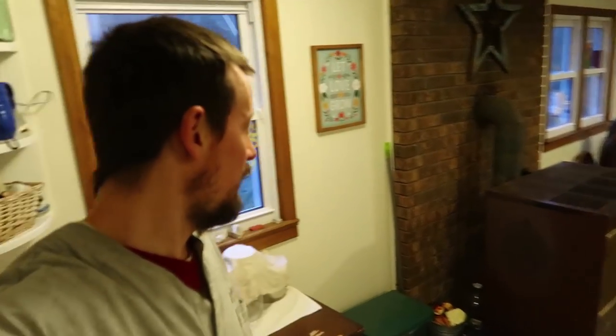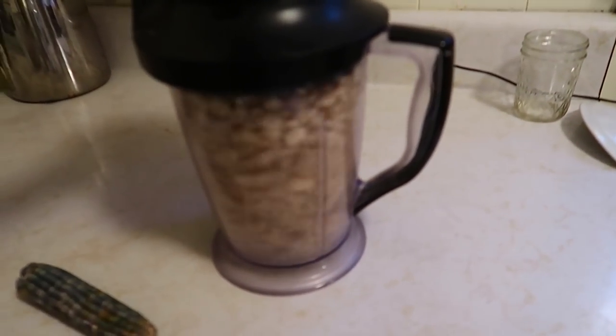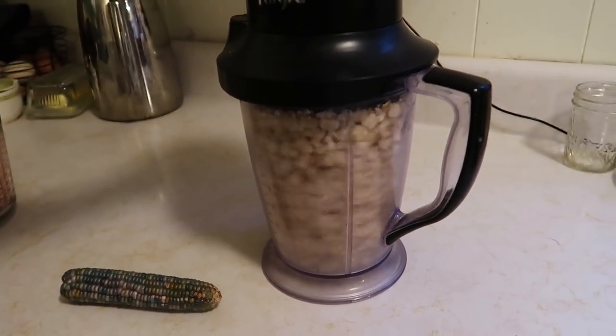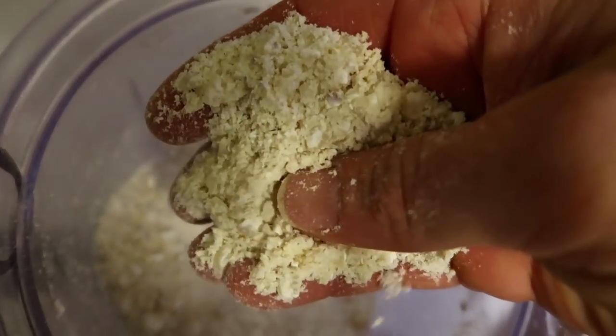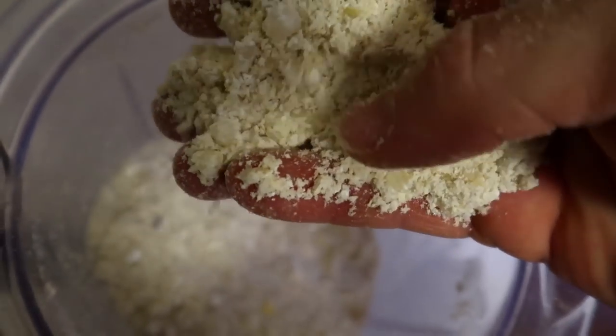Okay, this is gonna be really loud — I'm about to plug your ears. So now we have a couple cups of what I would call not coarsely ground but variably ground. There's some that's really fine, some that's coarse.